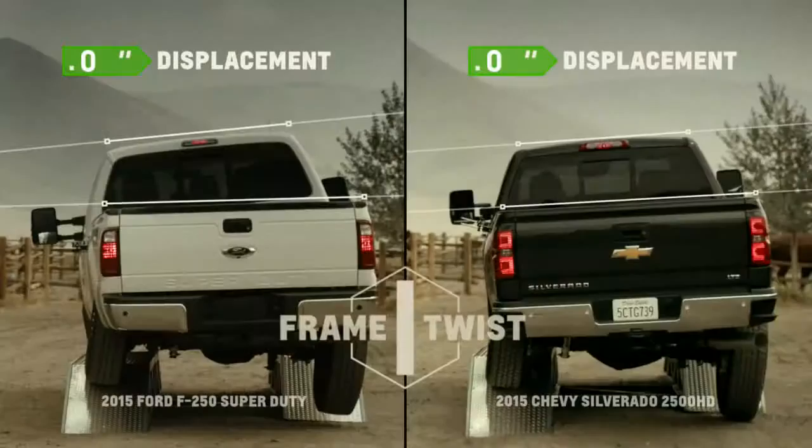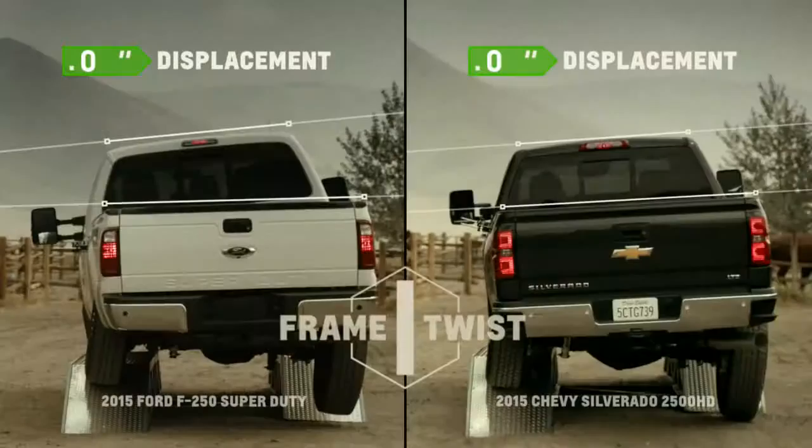To validate the results, Chevy hired a third-party independent company called AMCI Testing, which ran the same tests and certified similar results. Eric concludes that this is why he'd stick with a truck from the family of the most dependable, longest-lasting full-size pickups on the road.